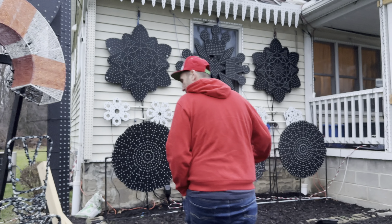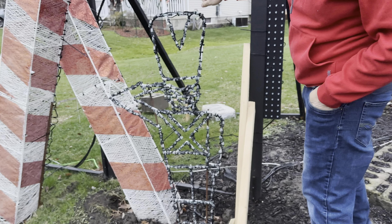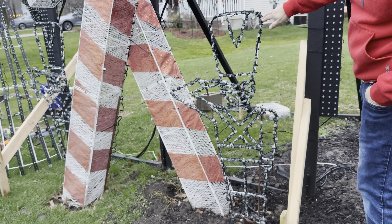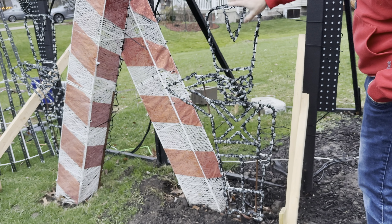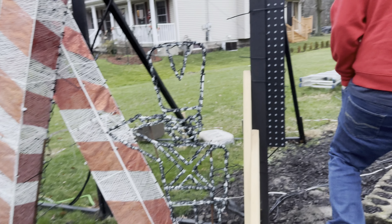Some of the wireframes we did were these nutcrackers — every one of these lights has two or three zip ties on it, and then you had to go into xLights and build it and program it. That was a lot of fun.